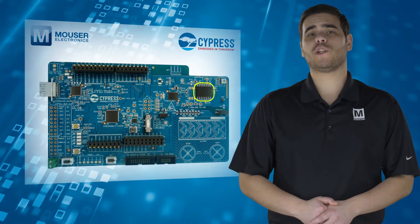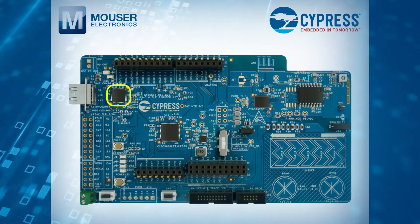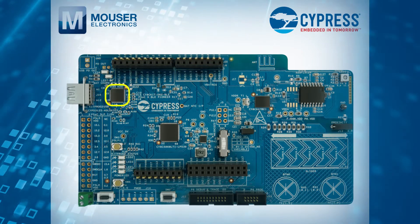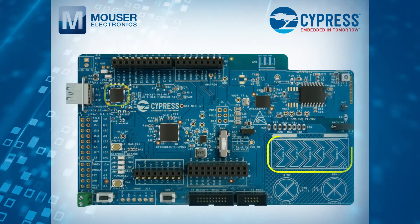Also on the baseboard, you'll find a Cypress EZ-PD CCG3 power delivery system with rechargeable LiPo battery support and an onboard CapSense linear slider.